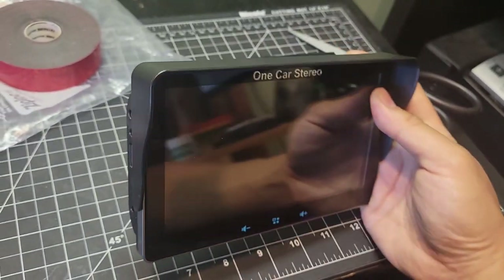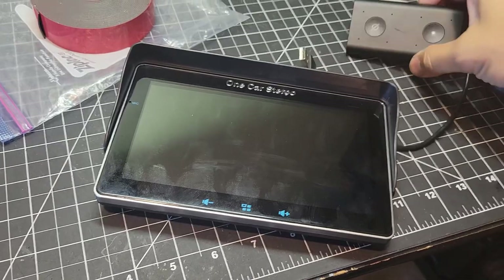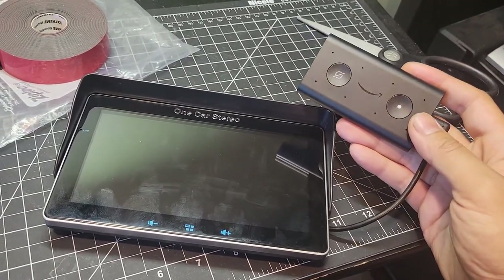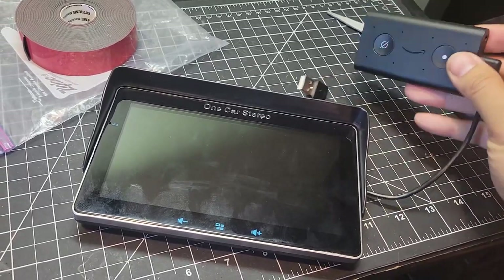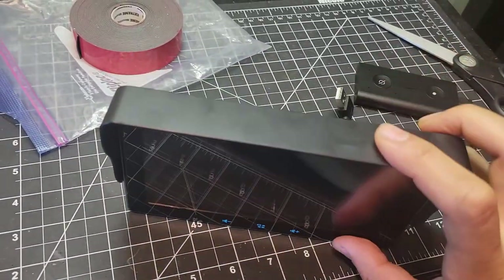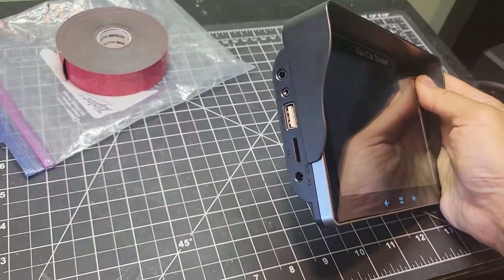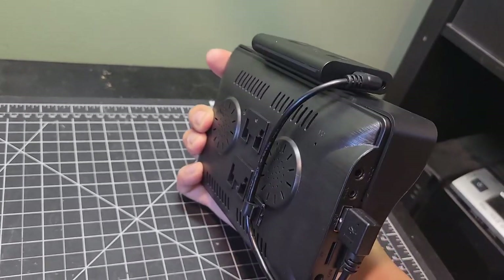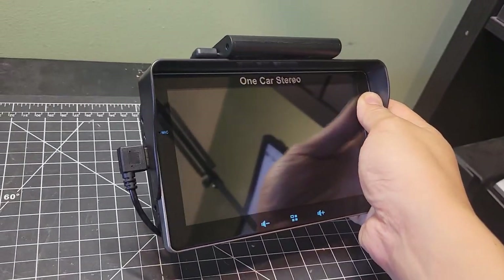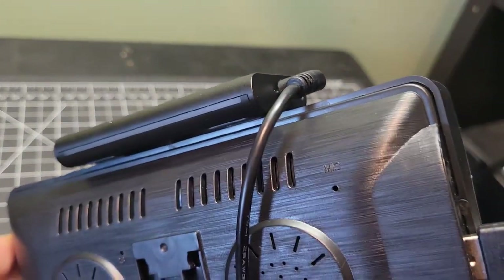I didn't have too much trouble seeing the screen without it, but I actually have other plans for it. In my other car, I have an Amazon Echo device installed that I have working in conjunction with my Android head unit — or as much as Amazon and Google want to play together. I'm going to attach it to the top using 3M tape, and then power it from the USB port with a short cord. Now I should be able to use Alexa with the receiver. Something I just noticed is that along with the mic in the front, there's also one on back, which makes it pick up your voice better for voice commands.